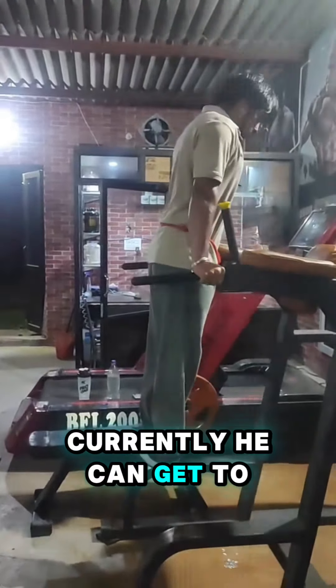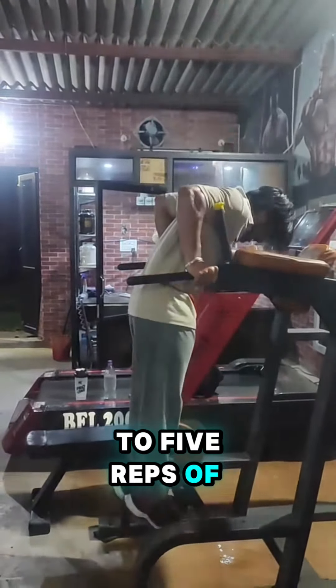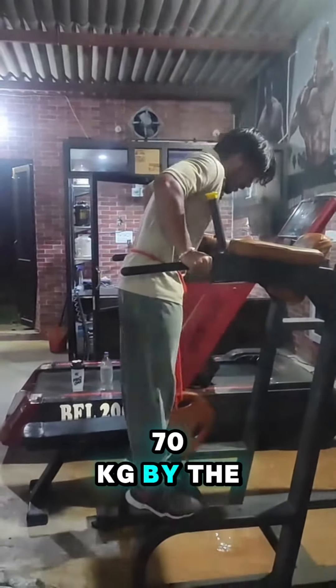Currently he can get to 50 kilograms. His goal is to get to five reps of 70 kilograms by the end of the year.